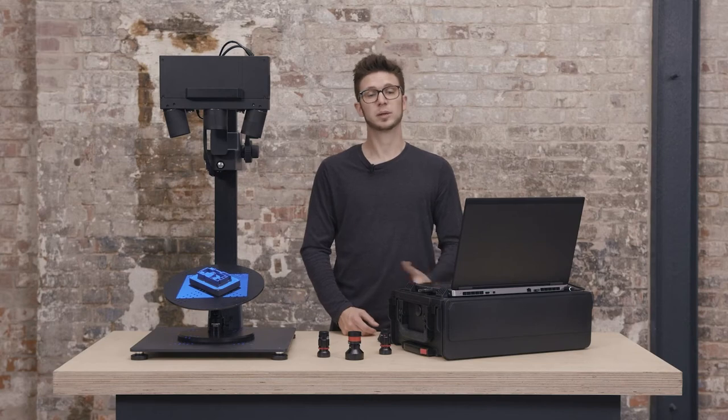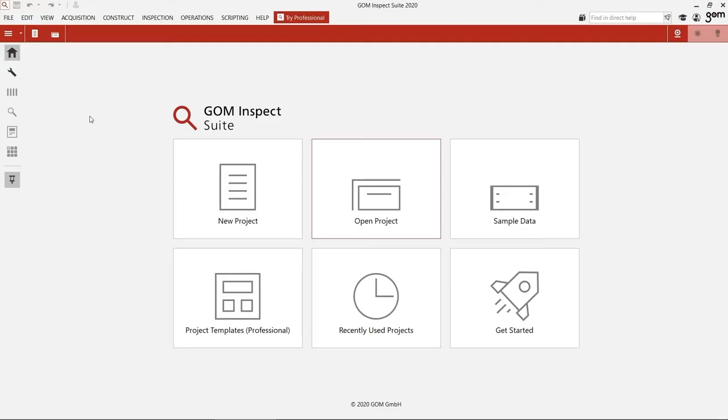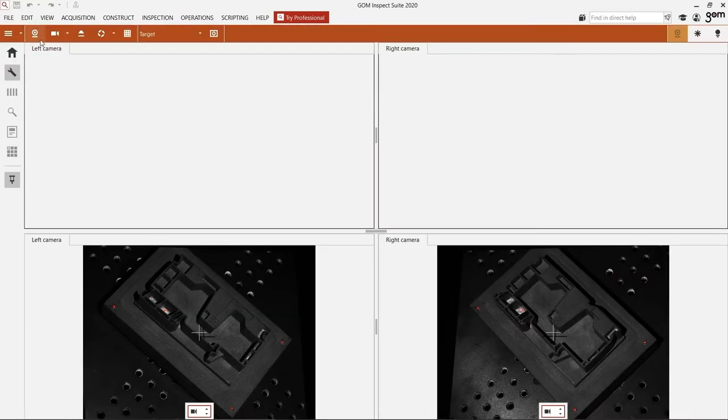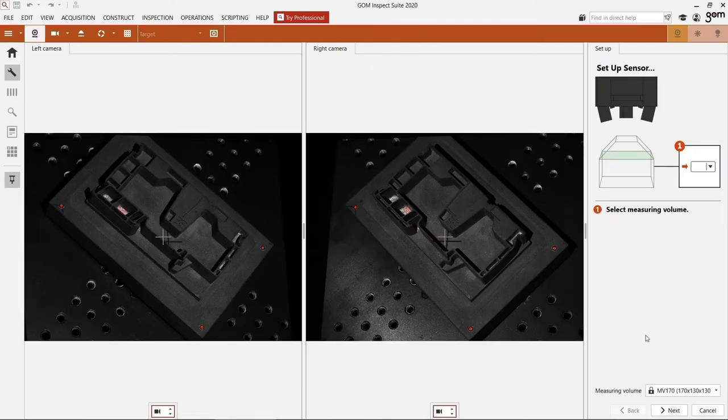Now we have to define in the software which measuring volume is mounted. To do this, I go to the setup workspace. The first button allows me to tell the software which lenses are mounted. I select the correct measuring volume and click on next.